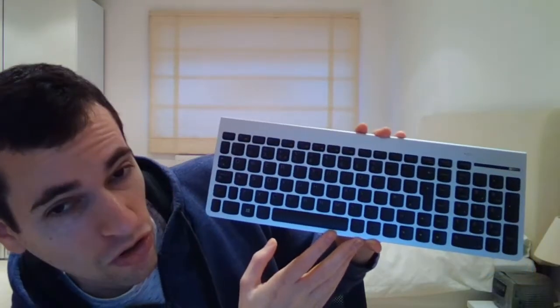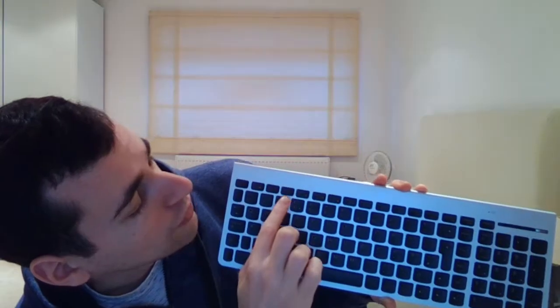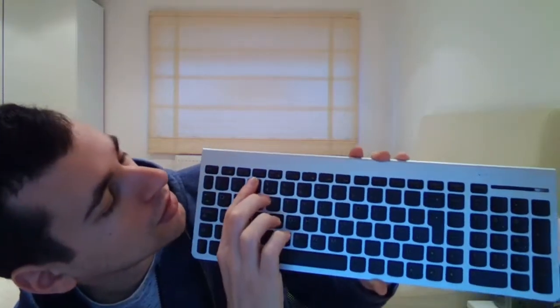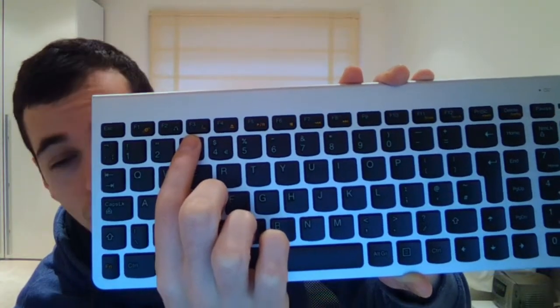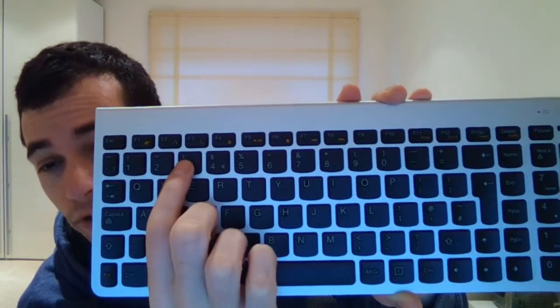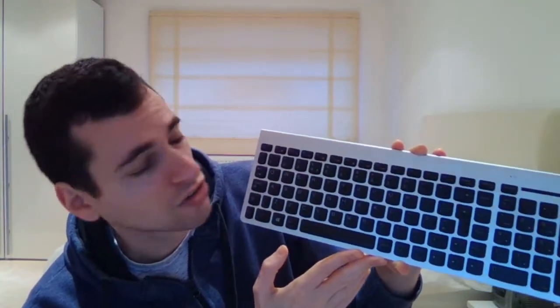Now there's also some useful features right at the top here. If you see F3 — I don't know if you can see F3 — but there's a crescent moon. So you can press that and it will give you a crescent moon. There are some good symbols at the top.